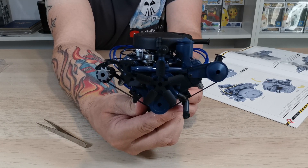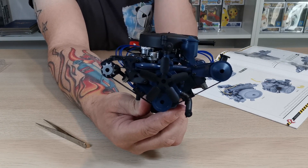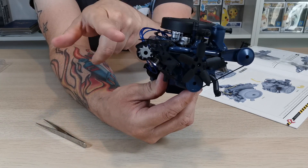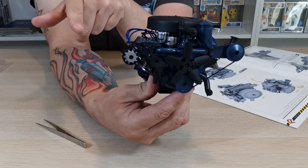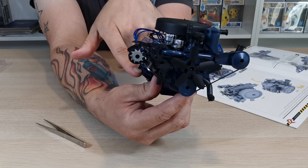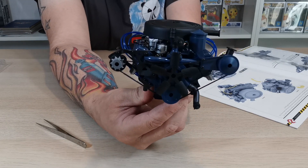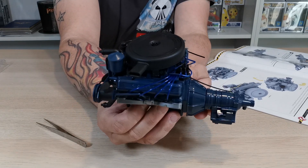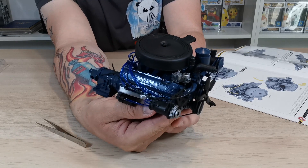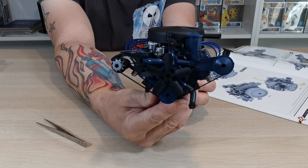So much detail has gone into this engine - it's absolutely amazing. I'm getting a bit confused between the starter motor and the alternator. I think the starter motor goes down there and that might be the alternator, since the alternator obviously spins around. The starter motor generally goes in with the gearbox. This engine so far is absolutely fantastic - it's huge with so much detail.